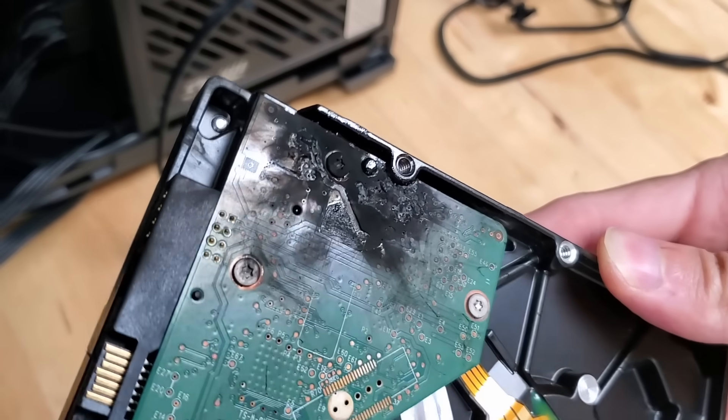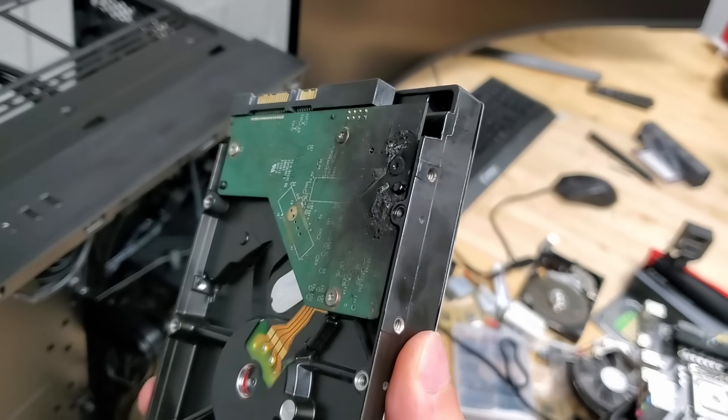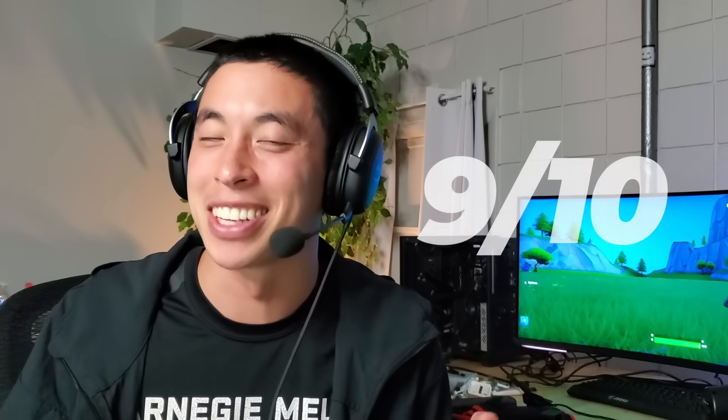It left some solid char marks on my desk as well. Safe to say that the microwave clearly created some unstable shorts, and when the PC ran current through it — boom — too much heat and nowhere to go but up in flames. 9 out of 10.